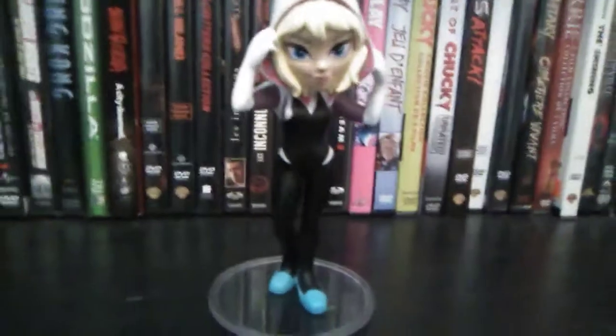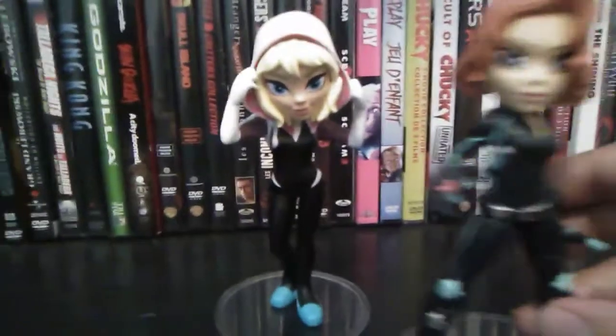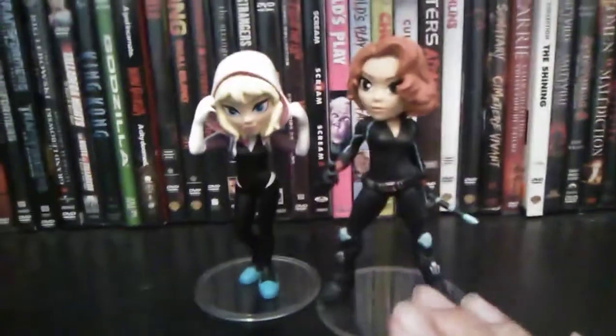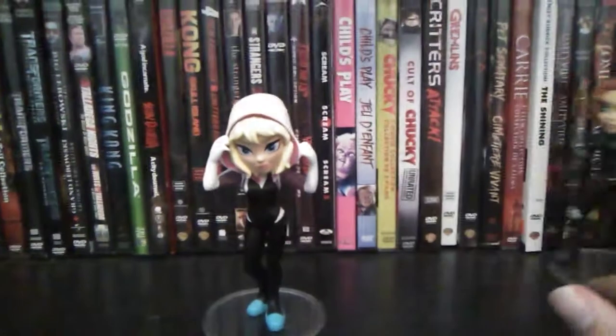We've got this one, and I want to compare Gwen to my all-time favorite superhero, the Black Widow — she also happens to be my superhero crush. So that's how they compare together. I would be concerned with Black Widow because she does kind of swing around on her stand a lot, which is kind of scary.